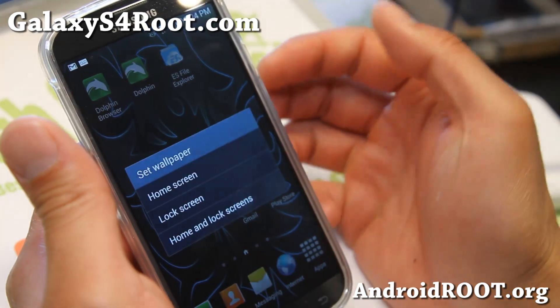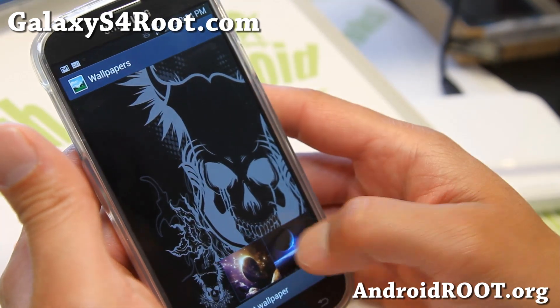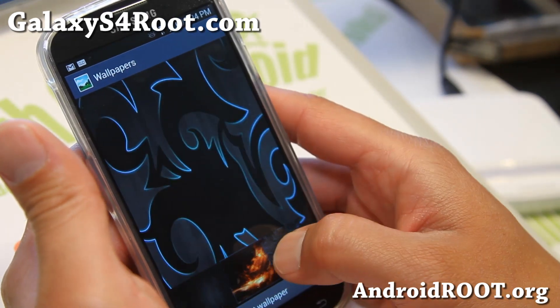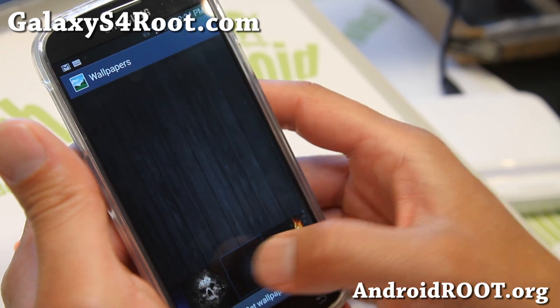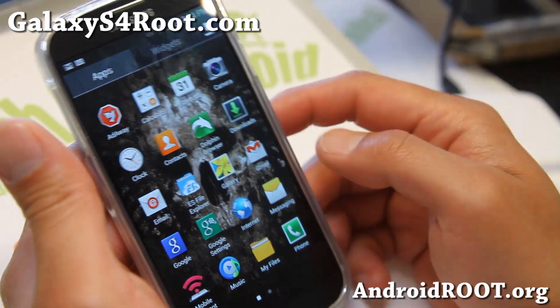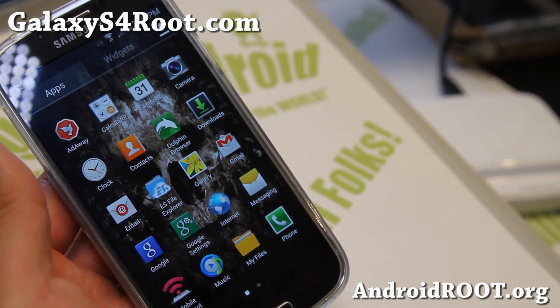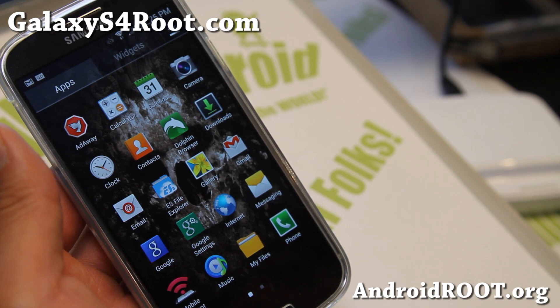You'll also get some nice wallpapers from the Wicked team. So if you're into the Wicked evil theme, it's going to be perfect for you. Definitely check it out as this week's ROM of the Week for the T-Mobile Galaxy S4. You can also install it on AT&T or GTI 9505.